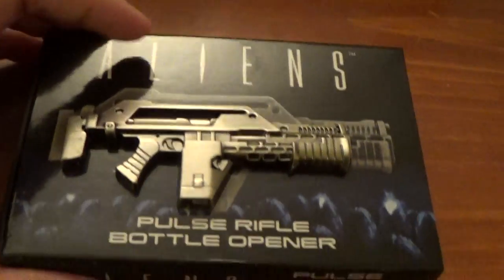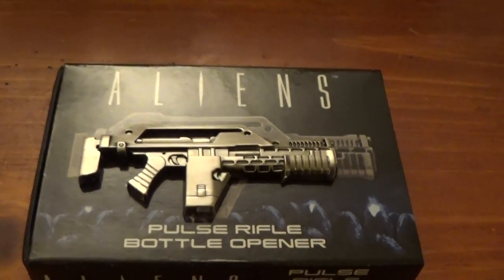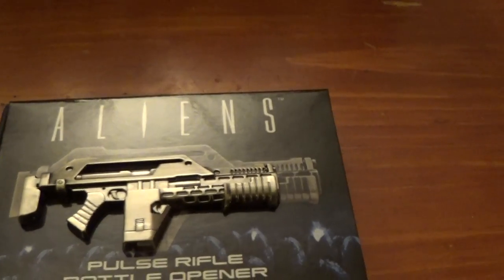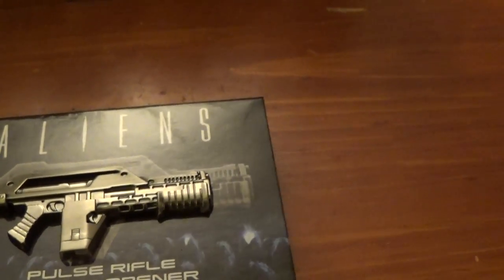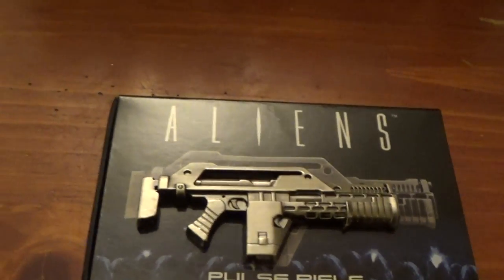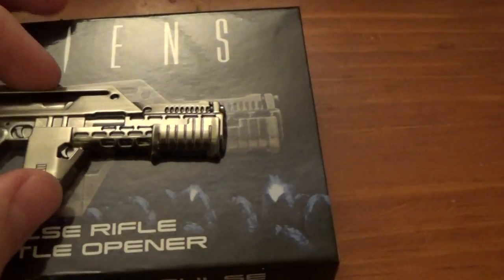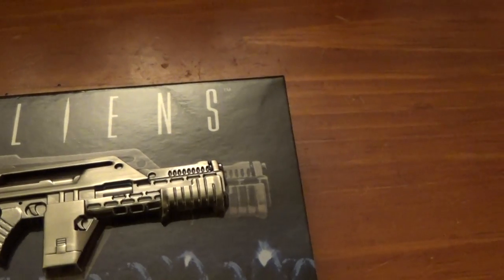I'll get to this first. This is cool — I've been waiting for this for a while. It's a company called Entertainment Earth, which is a great online store. They sent out a catalog mailer as well. And they have stuff: Star Wars, movie items, TV, anything pop culture, sci-fi, superhero stuff — cool stuff. But this is something that kept getting delayed and delayed from the manufacturer.